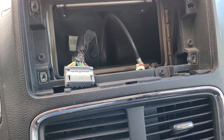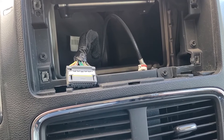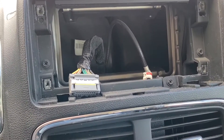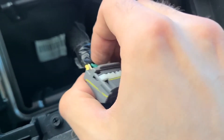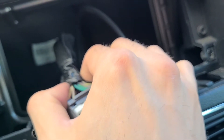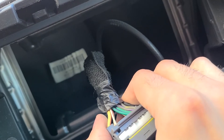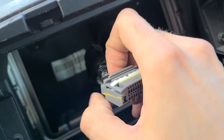These Dodges have a common problem of the radio not working — it powers up but no sound comes from the speakers. The most common cause is this connector right here. The wires can be too loose, and when you hit a hole in the road, it loses the connection and the radio loses sound.